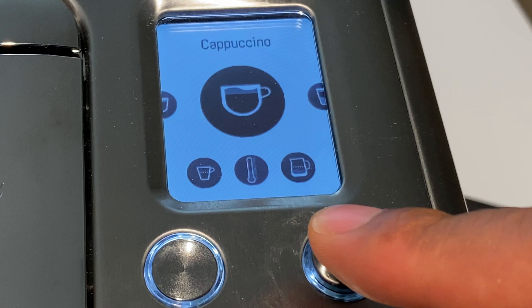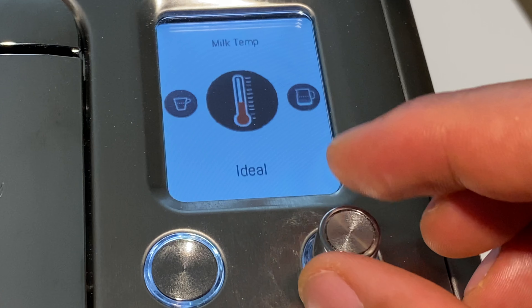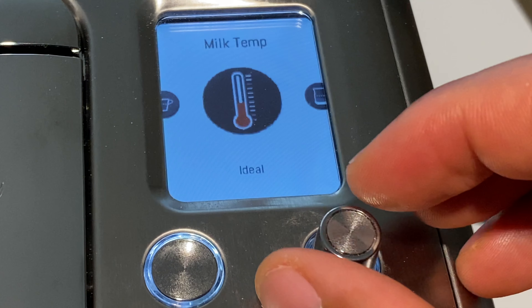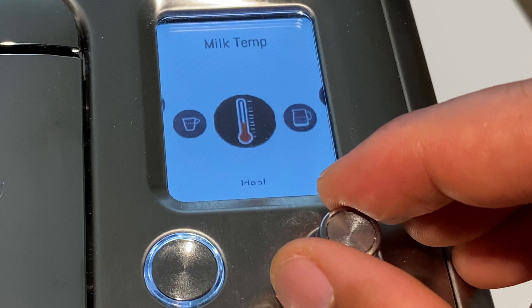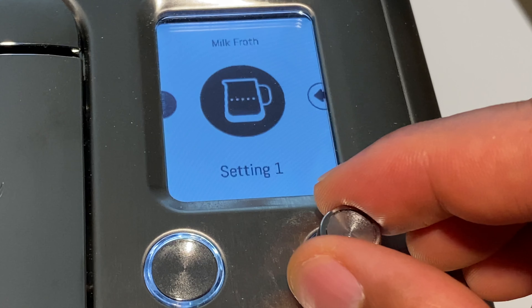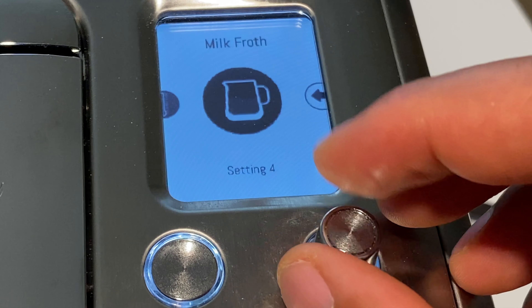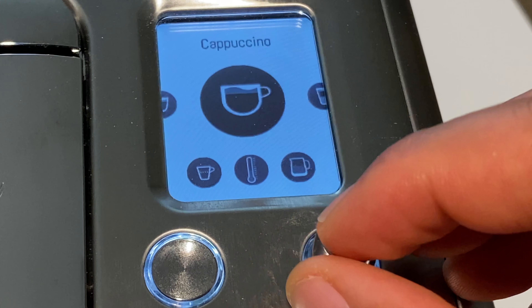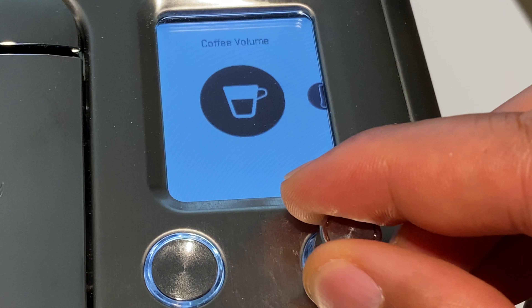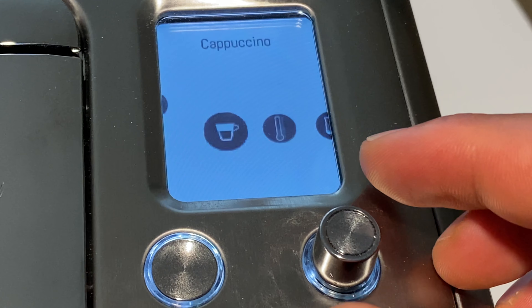So let's get back to cappuccino. I press the selection, and right here I'm selecting the temperature. I can make it hotter or select the ideal temperature for a cappuccino, which is what I'm going to select. I can also select how much milk froth I want, and I can tell the machine what size cappuccino I want as far as the coffee that's going to go in the cup.